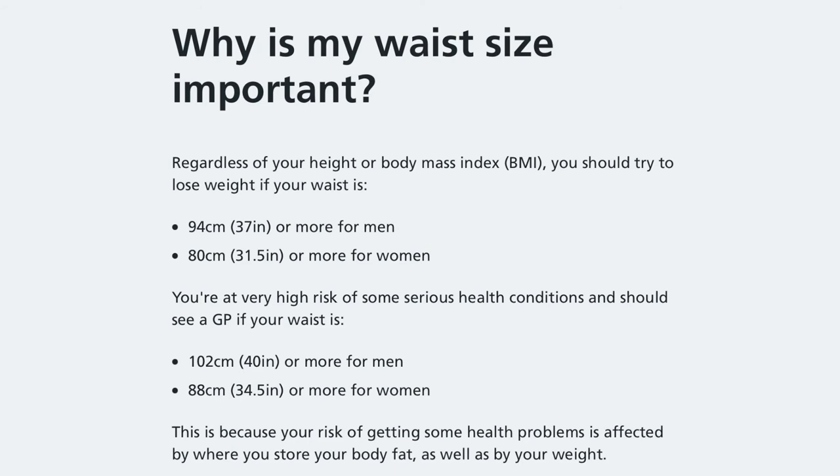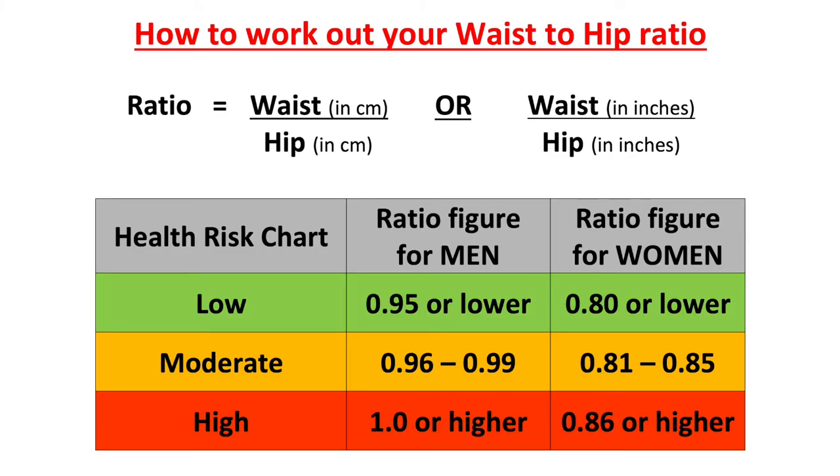You should now have two measurements recorded. Ideally for our health, waist measurement should be less than 94 centimetres or 37 inches for men, and 80 centimetres or 31.5 inches for women. You're at higher risk of serious health conditions if your waist exceeds 102 centimetres or 40 inches for men, and 88 centimetres or 34.5 inches for women. You can use your two results to work out your waist-to-hip ratio by dividing your waist by your hip measurement. The chart on screen shows your health risk depending on your result, with separate columns for men and women.